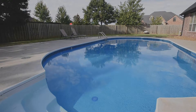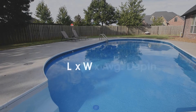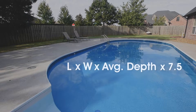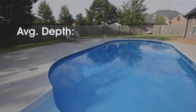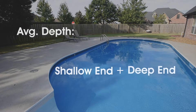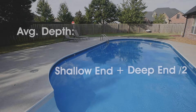The pool volume equation for a rectangular pool is length times width times average depth times 7.5. Start by calculating your average depth — that's your shallow end depth plus your deep end depth divided by two. Then you can calculate the rest.